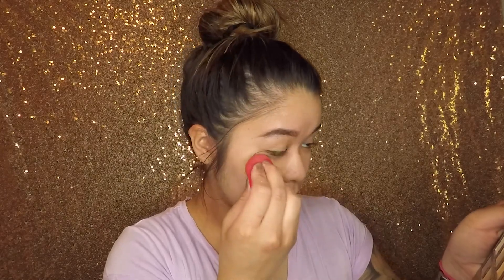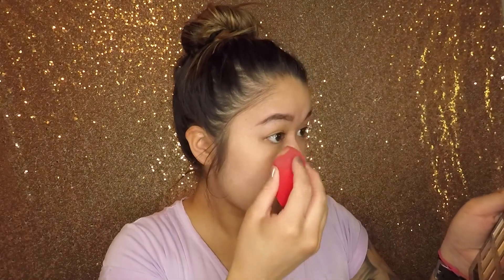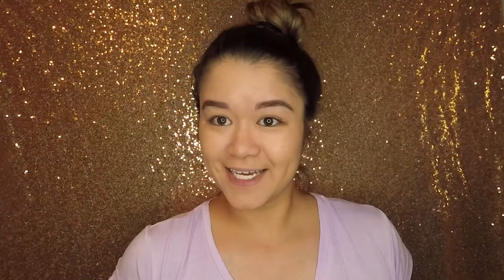I guess the next thing I do is put on foundation — no primer or anything like that, just put foundation straight onto my face. I'm going to use my Fit Me foundation and then my Morphe sponge. If you want a sponge like this for free, go check out my giveaway. I used to use those white triangle-shaped sponges in high school, then I got with it and started using beauty sponges. It's so crazy how much you can tell the difference when you don't put primer on before your foundation — I can see all my pores. Got my foundation on.